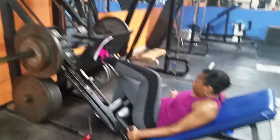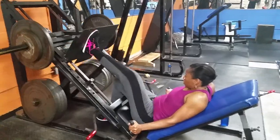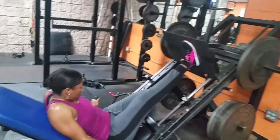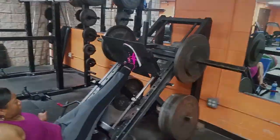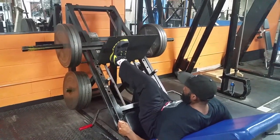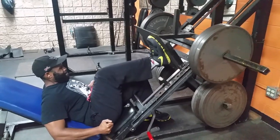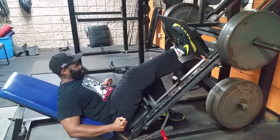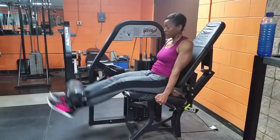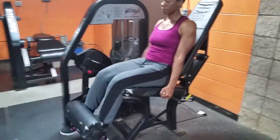Next we do a single leg press with each leg and we pyramid this — going as heavy as we can for one leg, then increasing the weight. There she is switching to her other leg. Here I am doing three plates on my left leg, which is my weak leg, then I switch over to the right leg, my more dominant leg, getting those in for about 12 reps. Next on rotation we do extensions and keep the same weight for three sets of 12.